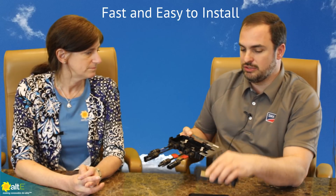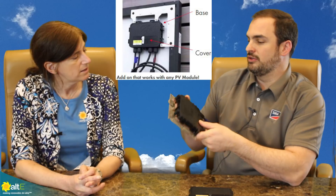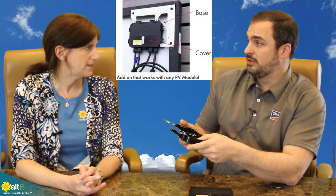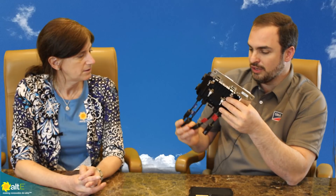It's also easy to install. There are these teeth here that have clips that slide onto the module frame with reverse teeth that are going to bite on and bond to the frame. So it's very fast — it's a tool-less install. And of course in real life these whips would be three feet long, not little stubbies like this. This is a demo unit.